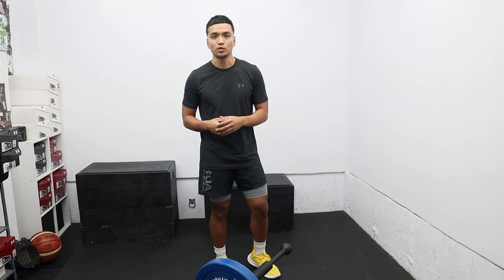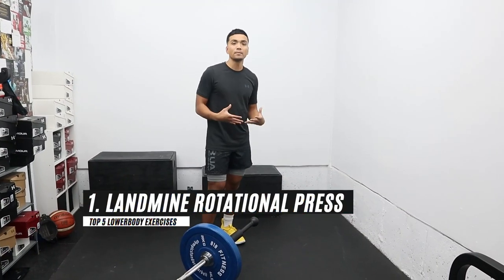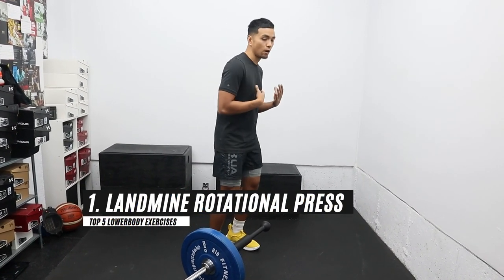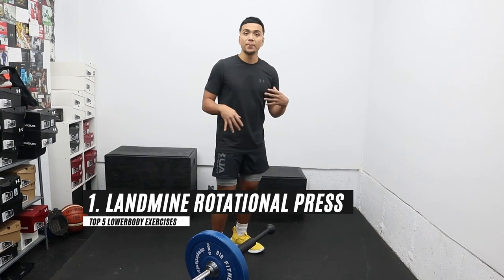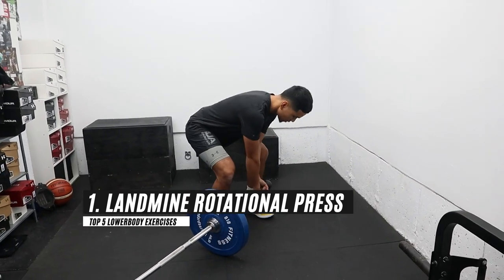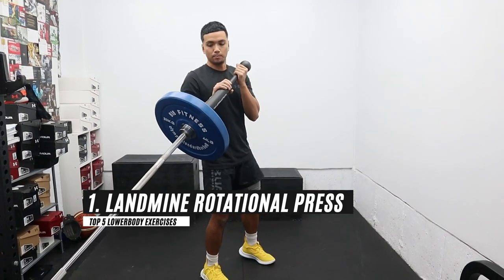For our first exercise, we're going to do a landmine rotational press. What I love about this upper body movement is that it's more functional to your sport because we're adding that rotation and that pivot to that vertical press. You're going to start out picking up the landmine bar.